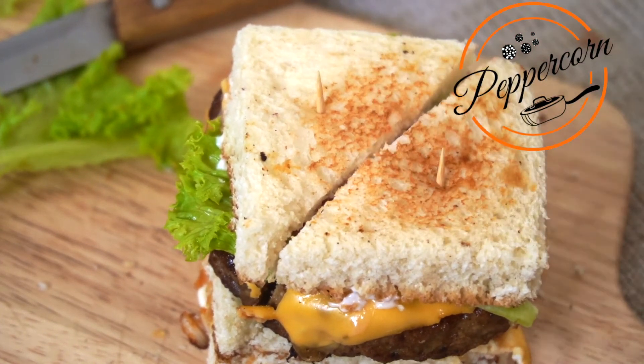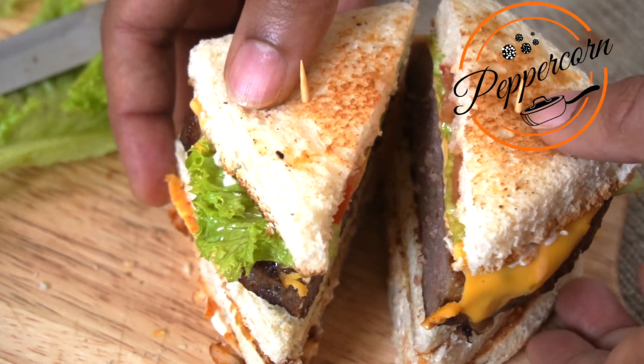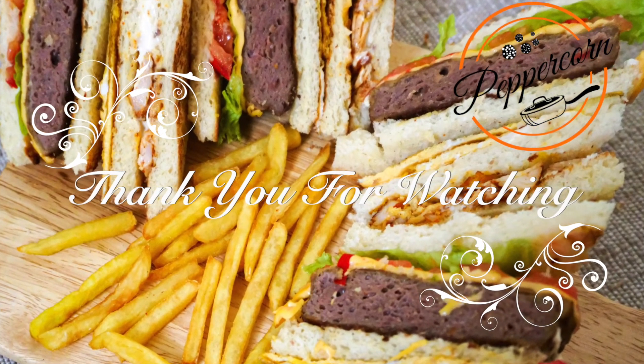This is our chicken club sandwich — a nice evening snack. Please share the video and subscribe. Thank you for watching.